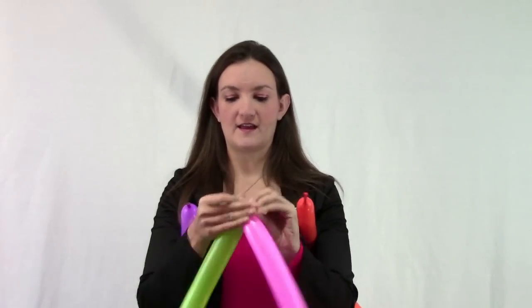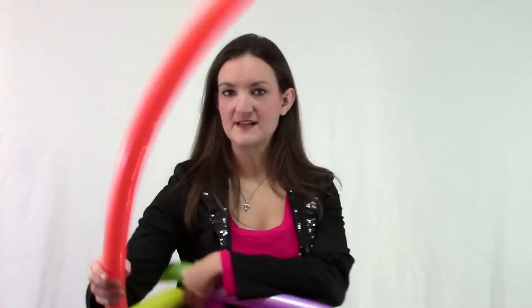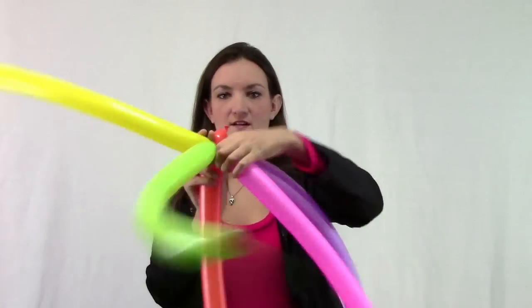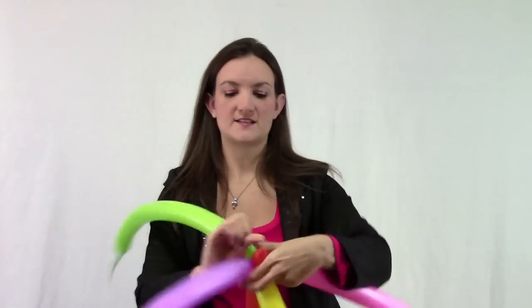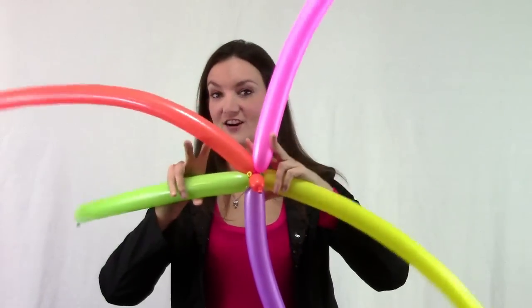Go ahead and take your balloons into pairs and just tie them together — tie these two together and these two together. Then combine them all by taking your fifth balloon, make a little bubble at the beginning, and twist that into all five of your balloons. Get them all twisted and locked together. Now we've got a big, giant, colorful starfish.